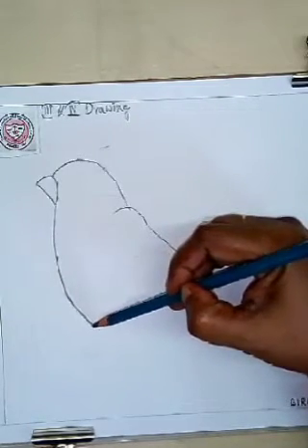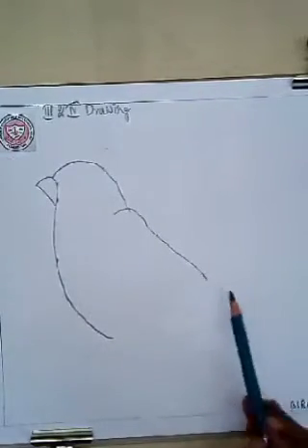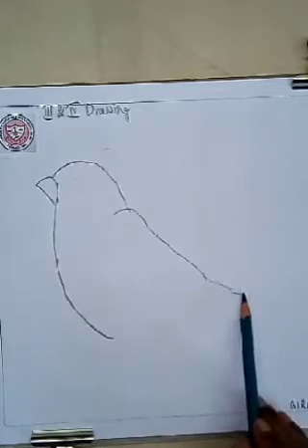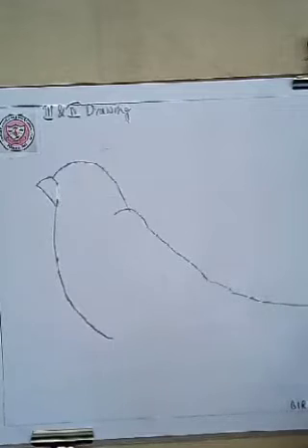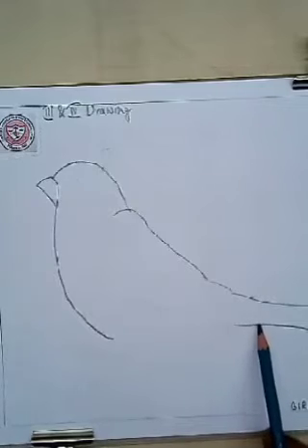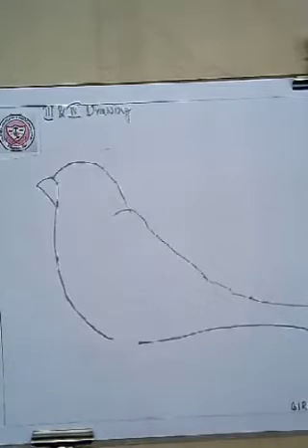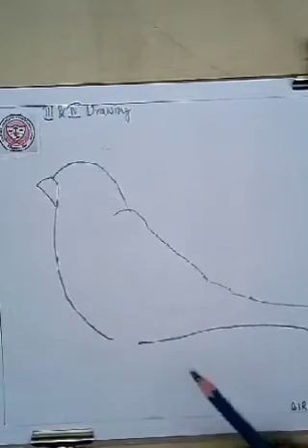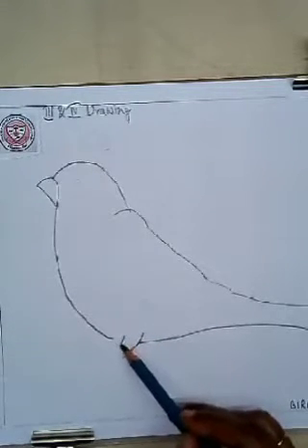See, now it's taking the shape of a bird. Very gently you will draw this. Now the tail of the bird — like this way you will draw. It's very easy, just be careful when you are drawing the line. Now it's looking like a bird, isn't it children?